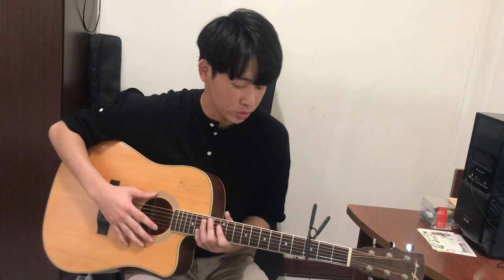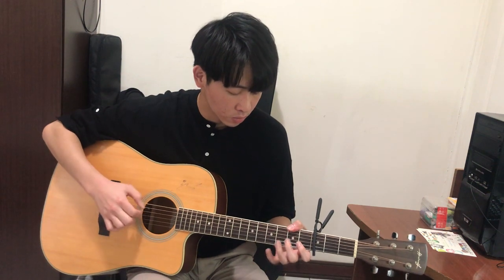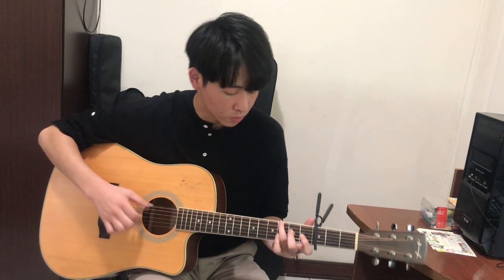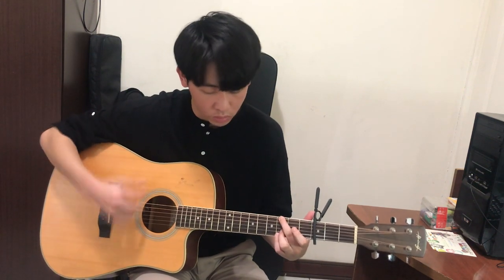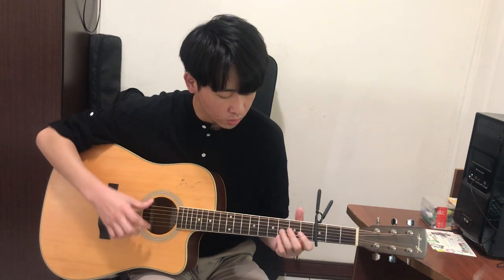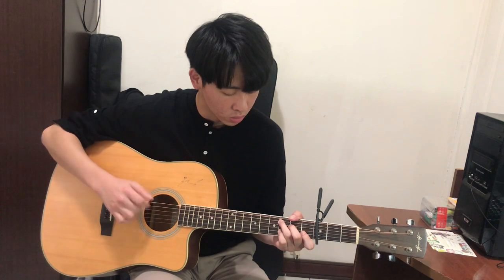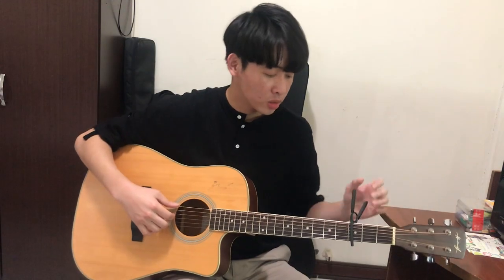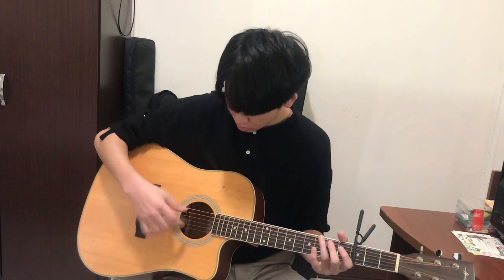Now the main melody part sounds like this. I think this part is easier than the opening because you don't need to change the chord quickly. But in this part you need to use some basic skills, like you need to tap the strings and also play the down stroke on your guitar.